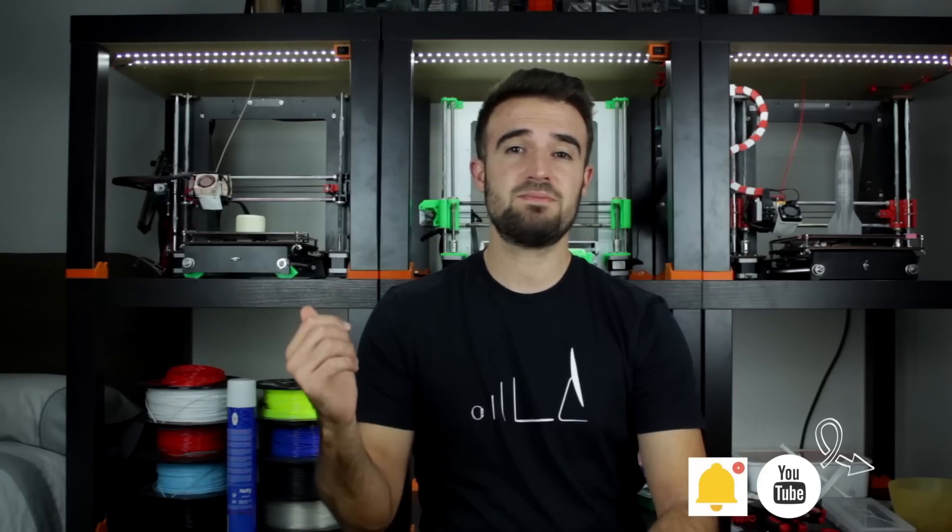Now I'm going to show you the components that we'll need for this part of the printer. Be sure to subscribe and ring that bell to be notified when cool stuff is uploaded.